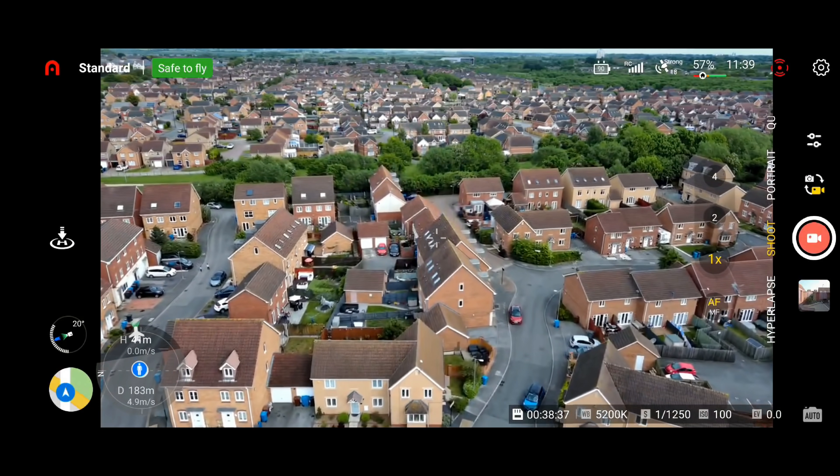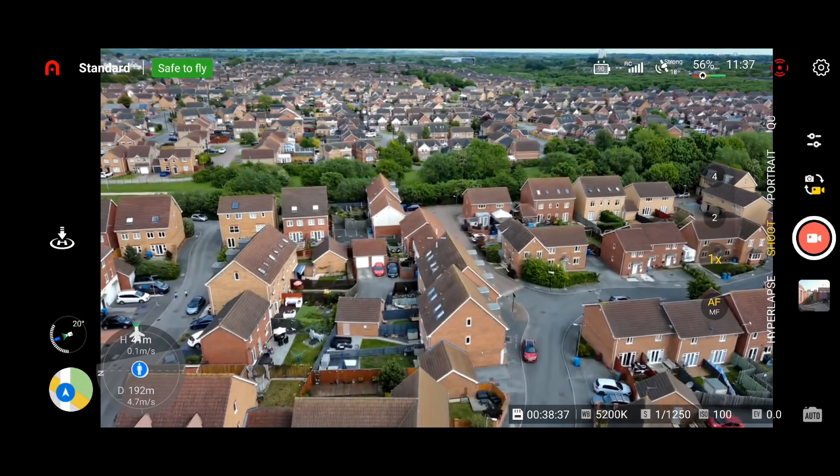So where does the Autel Nano Plus fit in? Well the Autel Nano Plus is quite an expensive drone and it hasn't really shaken up the market as much as I genuinely thought it would. All the times I have flown it I've been severely impressed, and I've been quite impressed with the signal performance in urban areas. So it is genuinely a serious contender to this drone, if you are open to anything that isn't DJI.